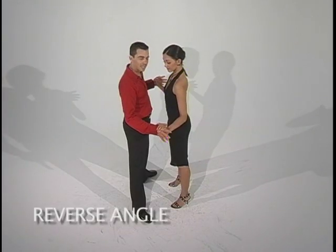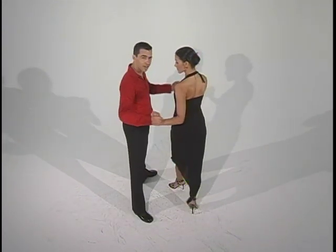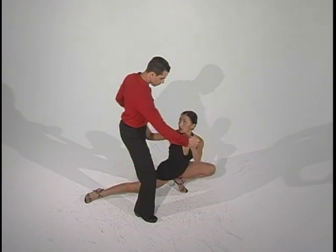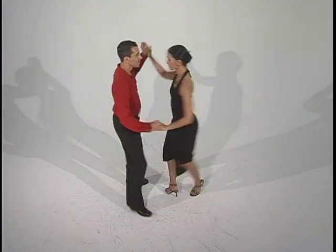Breaking down pattern number eight. Lady's going to go back with the right, she's going to cross four times: one, two, three, four. From here she's going to do a lunge with the right, a lunge with the left, a lunge with the right, bring her feet together, she's going to do a body roll, she's going to go back with her right into an outside turn.